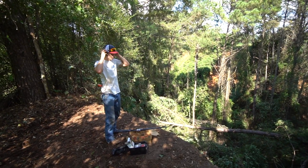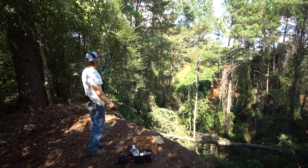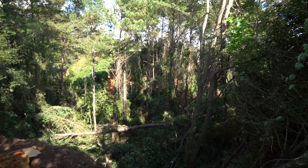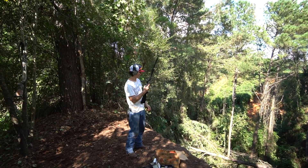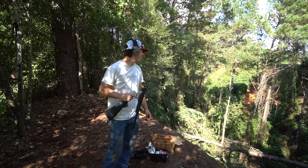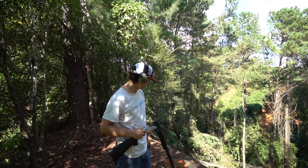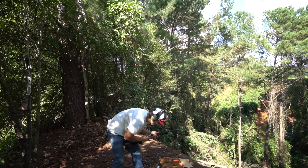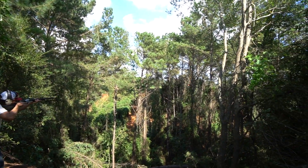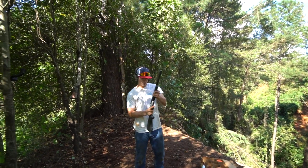First time shooting this single-action 12-gauge shotgun. Putting my ears on — you can hear that lawnmower about three miles away. All right, first time, here we go. Yeah baby, there we go — first shot, nailed that clay! Hopefully the camera got it on that wide-angle lens. Let's throw another one in and then let Mike go ahead and shoot this baby. This thing actually kicks pretty good — I think it kicks harder than my Mossberg.